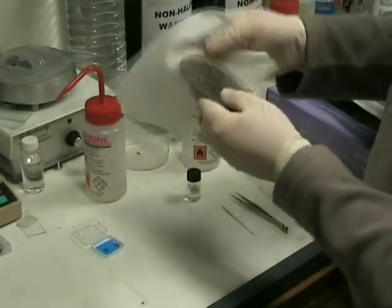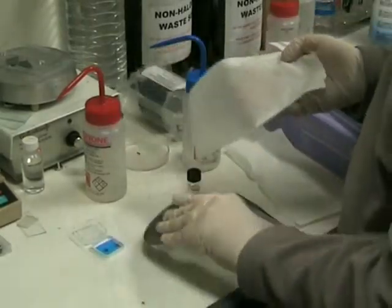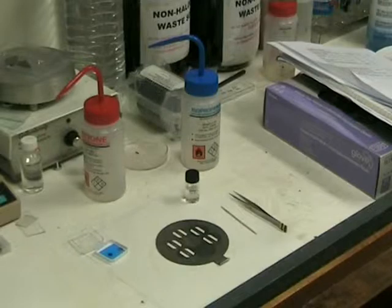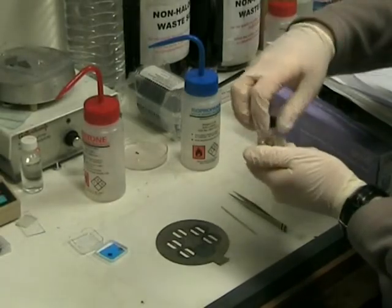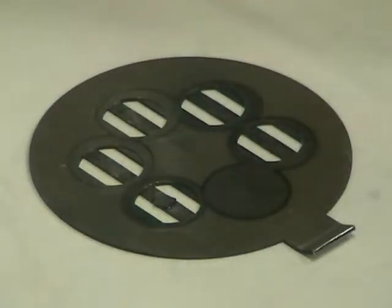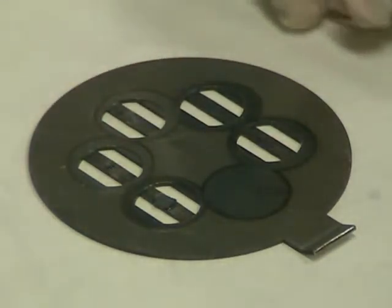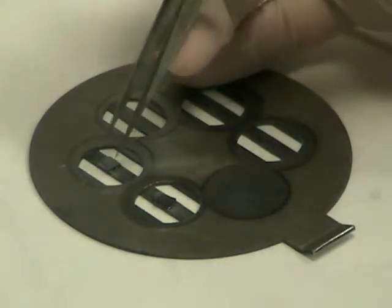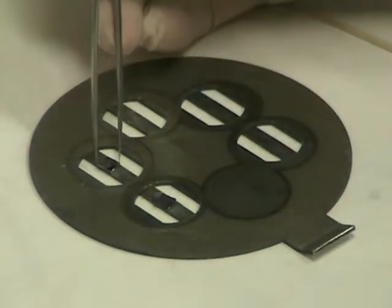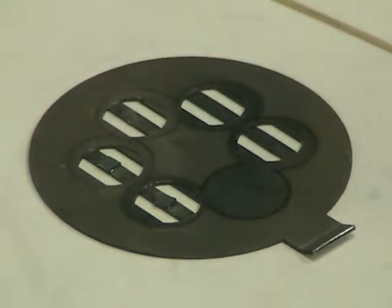The isopropanol will remove any acetone that is left on the holder surface. After wiping, dispose of the wipes. After the IPA has dried, we can stick the samples to the holder using PMMA glue. Only a small amount is needed. Using tweezers, we can then put the sample onto the holder.